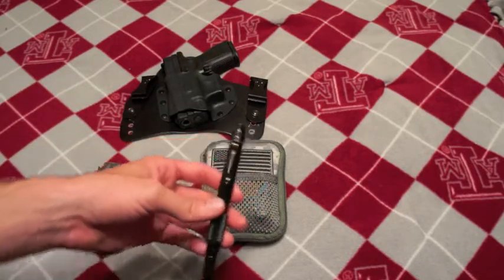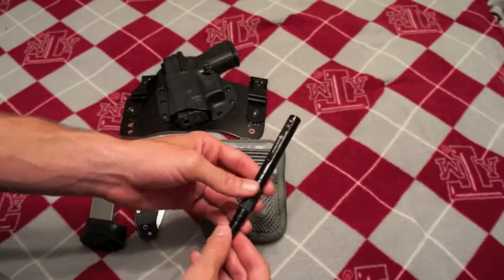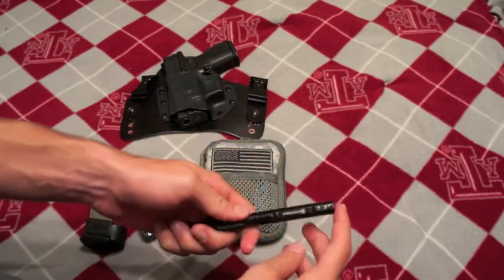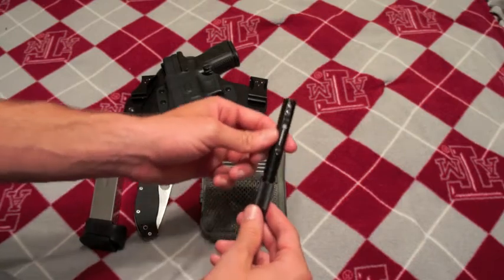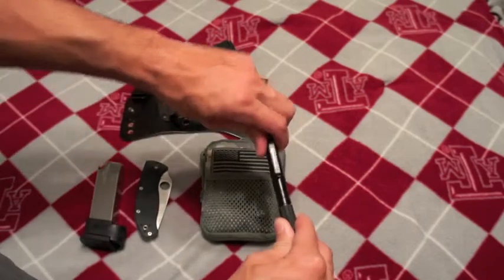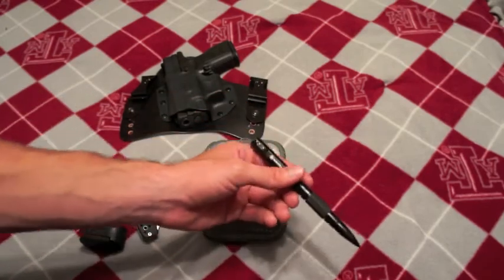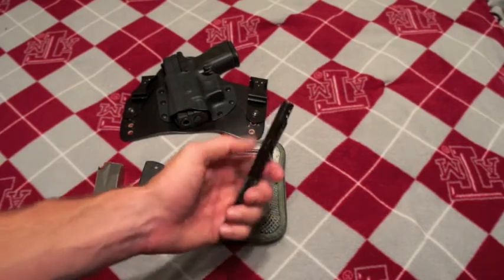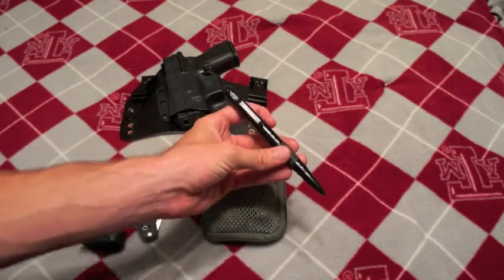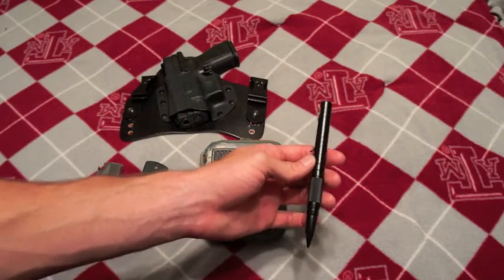Smith & Wesson Tactical Pen — this is one of the coolest pens I have ever used in my entire life. I love this pen. I did a first impressions video on it. Still loving it, rocking it every day. The only downside is there's a piece of plastic used as the retention cap and it's getting cracked and now it's a little wobbly, but it still holds pretty good. The only thing I wish Smith & Wesson would do is make this a twisty top rather than a snap retention cap — that'd be perfect.